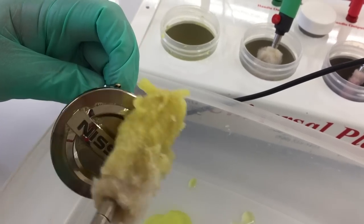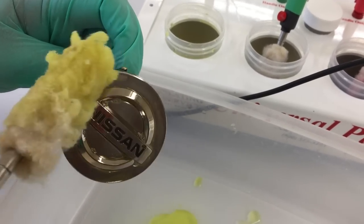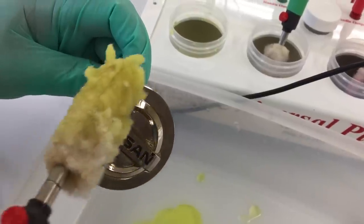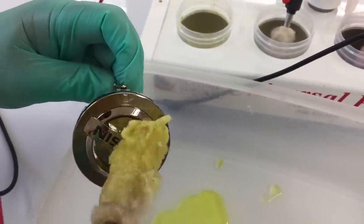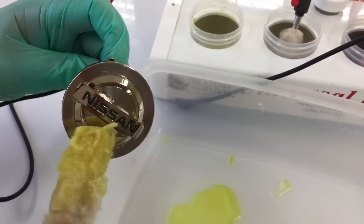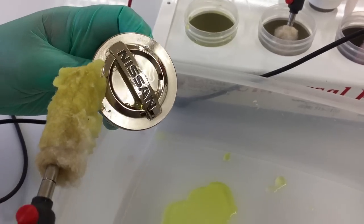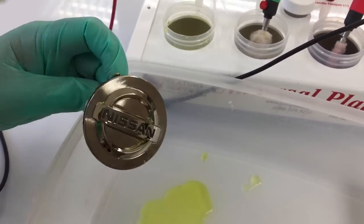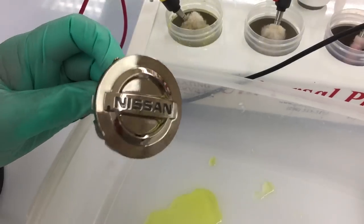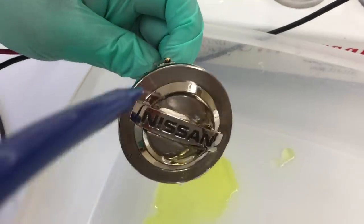In the event that you didn't get all the chrome off and you went forward and gold plated it, you may see areas that are cloudy or hazy — you'll have different visual issues. You'll have to polish it off with some Mother's Mag aluminum polish or similar and start over. So I believe the chrome is stripped. I'm going to rinse it off here.